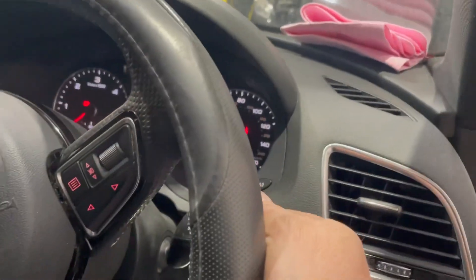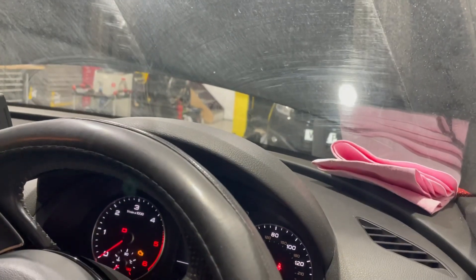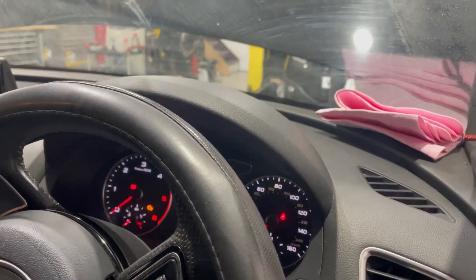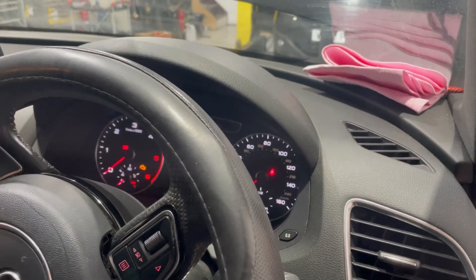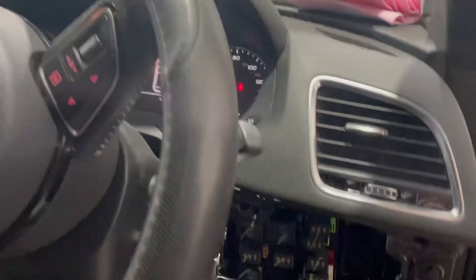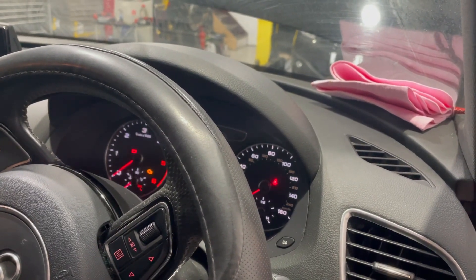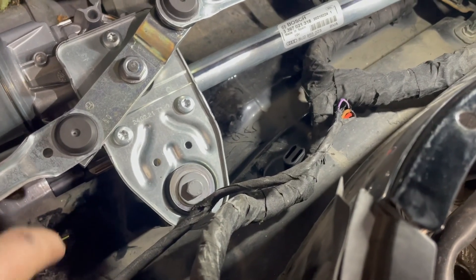Switch the wipers on - there we go, we have wipers! Conclusive diagnosis: the problem with this vehicle was not a faulty wiper motor as the previous garage thought. It's actually a broken wire between the body control module and the wiper motor. Now to find the break.